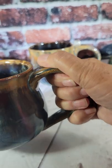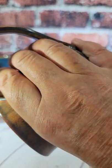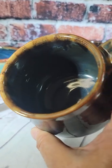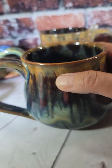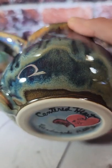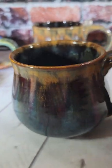This one has a generous three-fingered handle and feels really nice in the hand, held either way. The interior is a gray-blue, and on the back you can see all these great glaze effects coming down and meeting at the bottom. These two would make a nice pair.